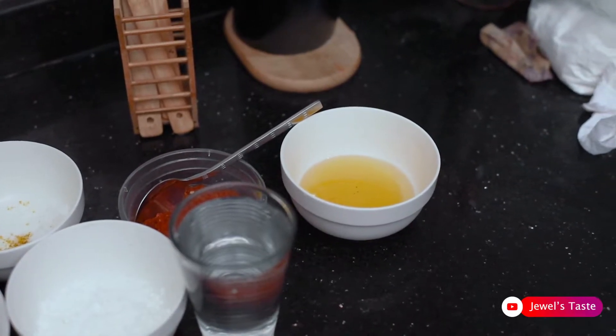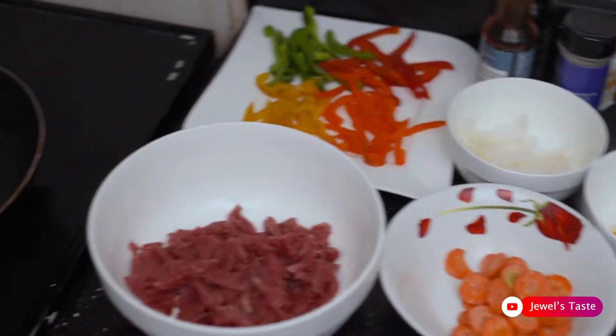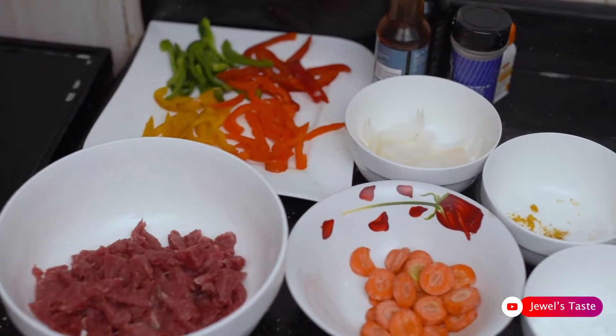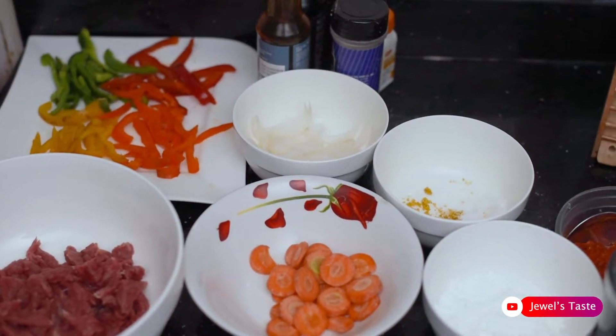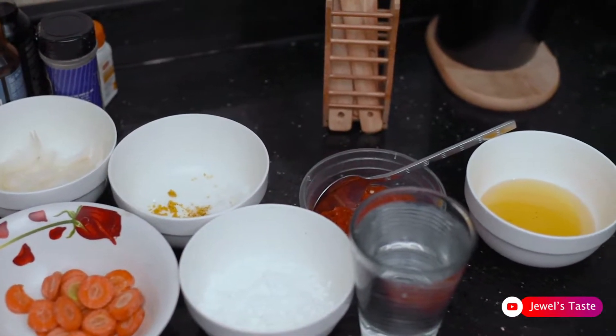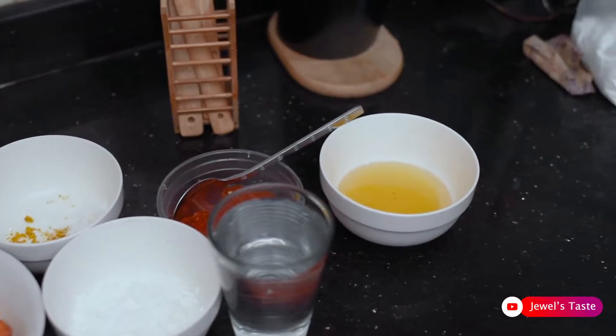I'm making an all shredded beef sauce, and my ingredients are shredded beef, bell pepper, carrots, white onions, oyster sauce, soy sauce, black pepper, curry, salt and seasoning, corn flour, and scotch bonnet pepper.